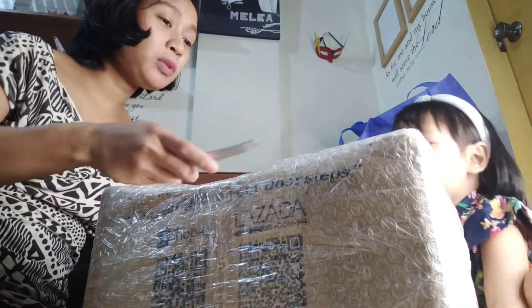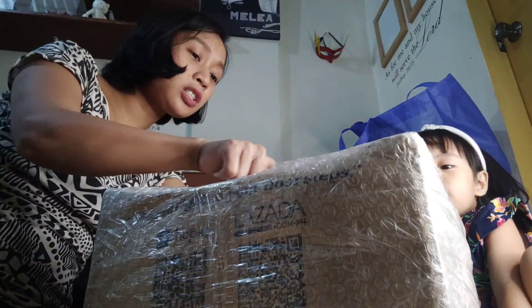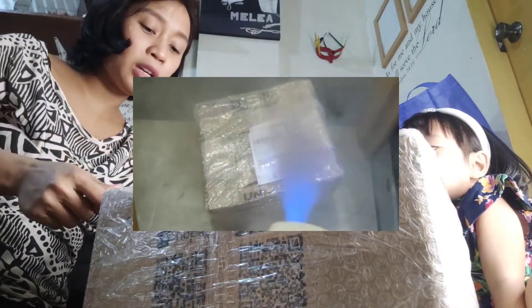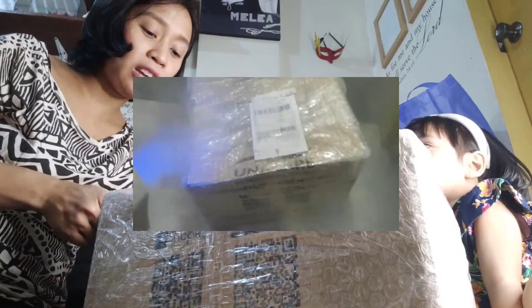Are you ready? Yes! Okay, mama lang will hold this — you're not gonna hold a scissor and a cutter, it's dangerous for kids. Okay, so we sanitize using the nano-spray gun.